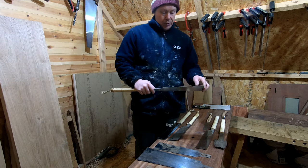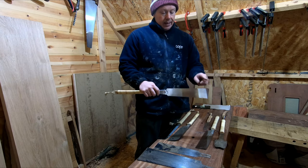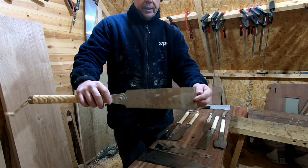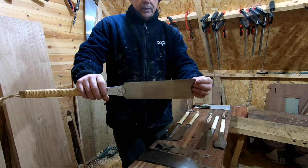For anybody that doesn't know, one side is for ripping and the other side is for cross cutting. You can actually see the difference in the teeth — you can see the difference a lot.